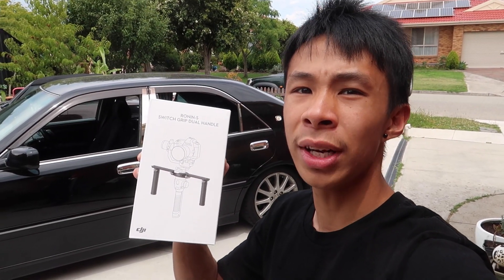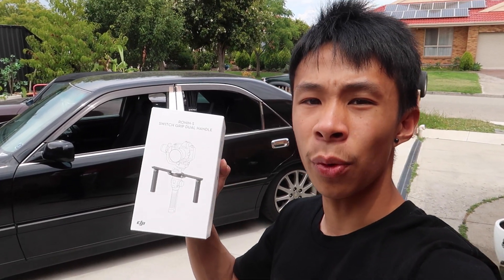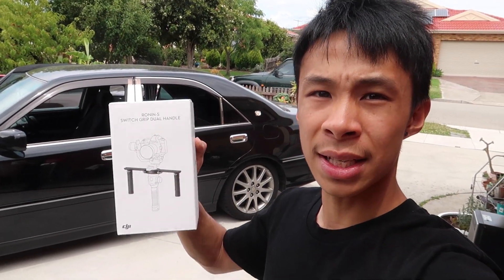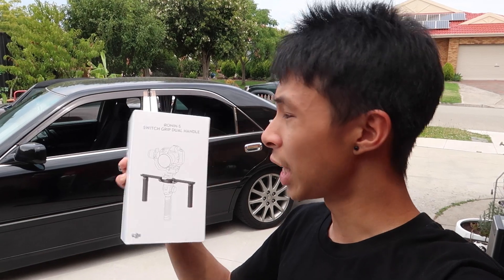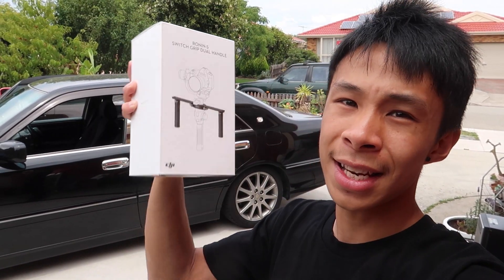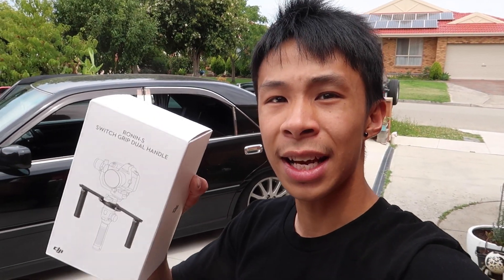I bought some handles for the Ronin S because I want to start using the Ronin S stabilizer once again. Hopefully we can start getting more feature cars on this channel. Here it is - it's pretty sick. I'll try this next time. I'll catch you guys in the next one. Laters.